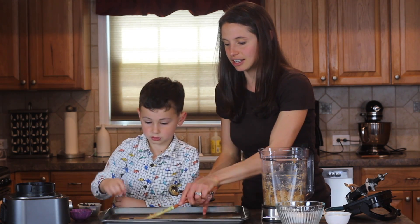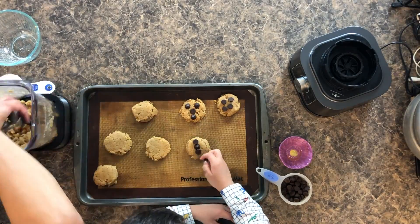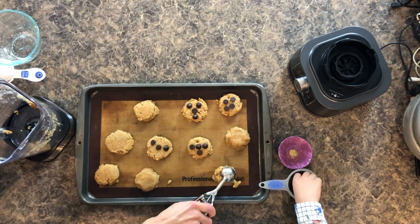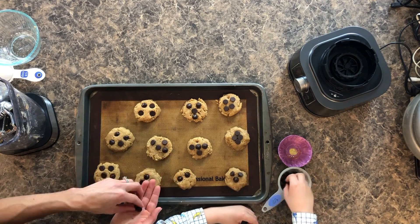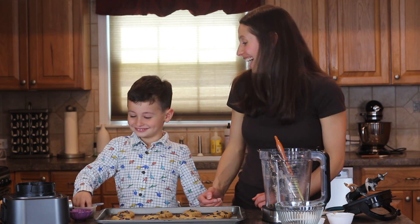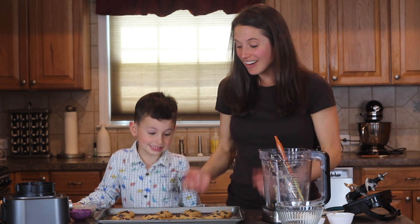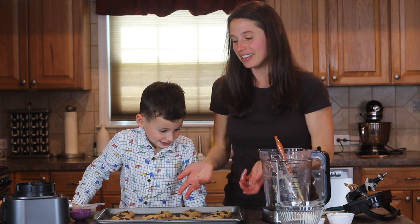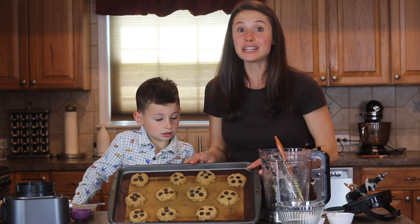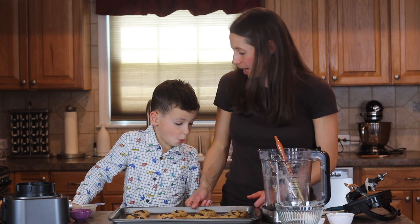And then Jack is going to add the chocolate chips. All right, I think we're good. So we have all our cookies made, Jack put all the chocolate chips on them, and we are ready to go bake them. We're going to put them in the oven for 10 minutes.